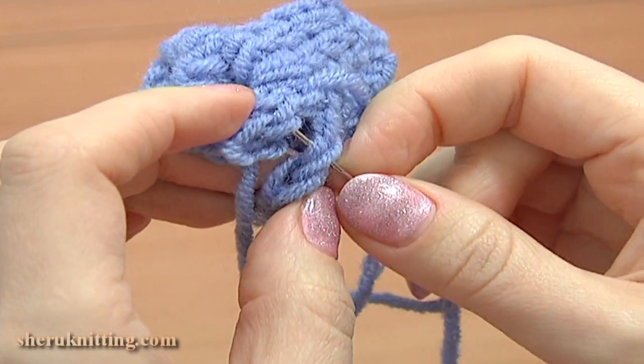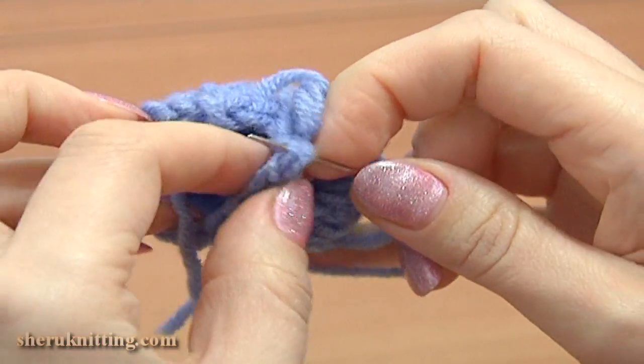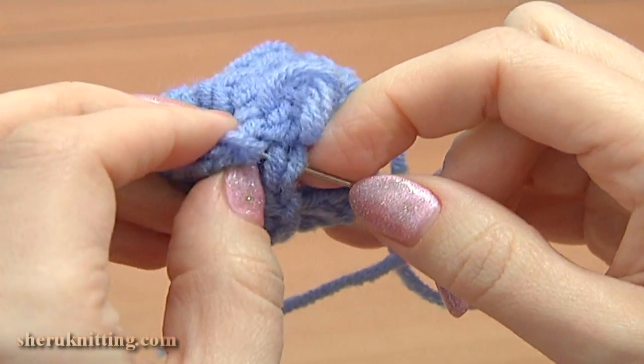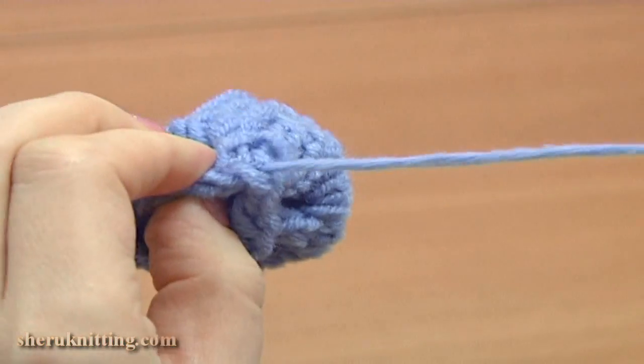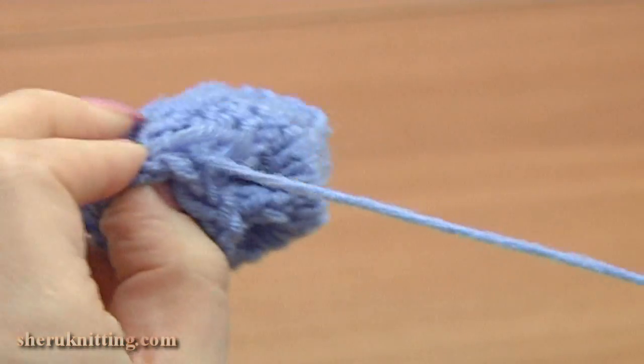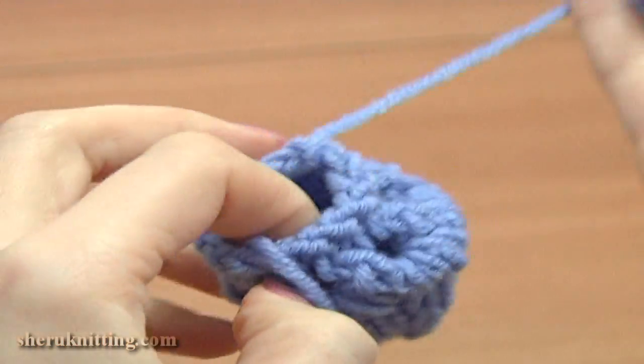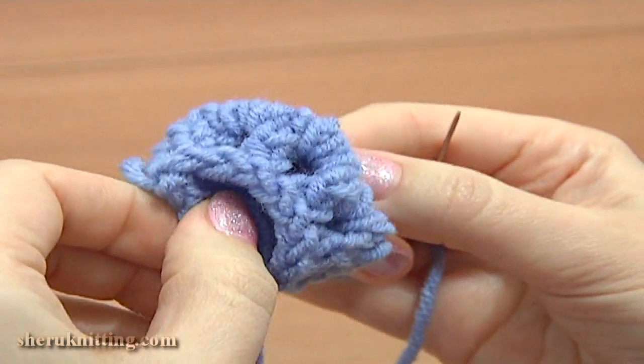Insert the needle in 2 loops of each edge stitch, and finish the last stitch. I will do 1 more stitch to secure. Here as you can see I have finished the body of my bell flower.